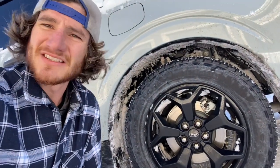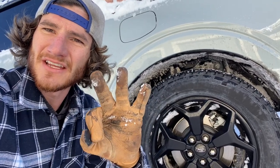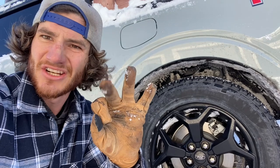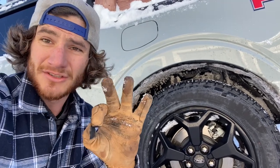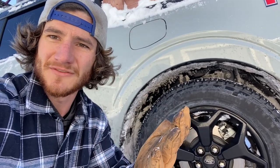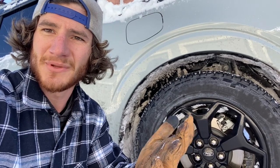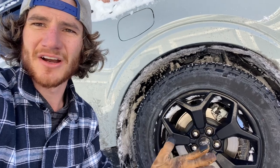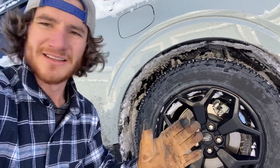So I'm going to talk about these tires real quick — they suck. There are three levels of tires offered on this truck: a road tire, an all-terrain, and then a legit all-terrain. The legit all-terrain is the Falken Wildpeak, and if you have the opportunity to upgrade to Falken Wildpeak, do it, because these are stupid.